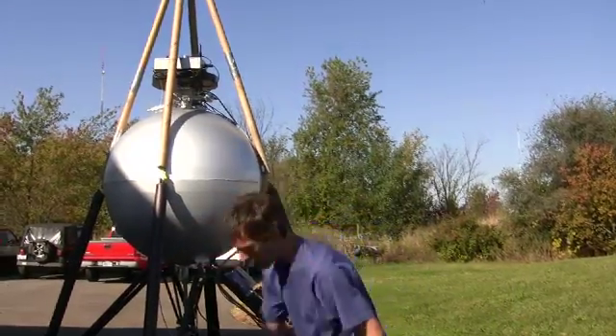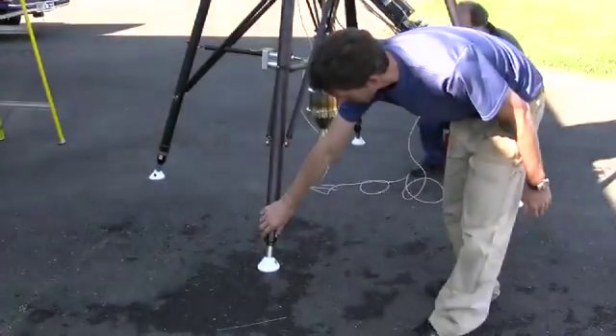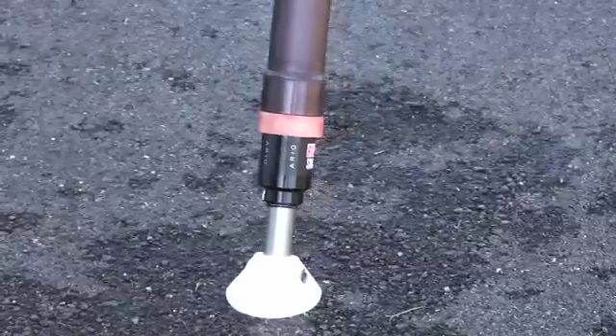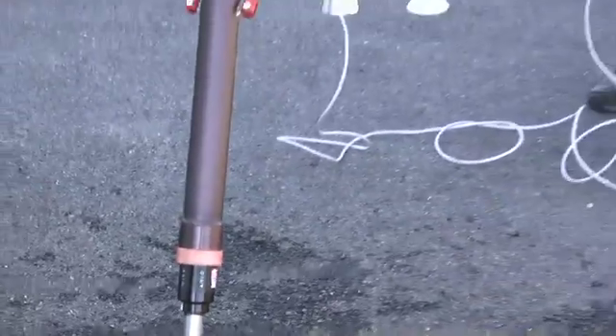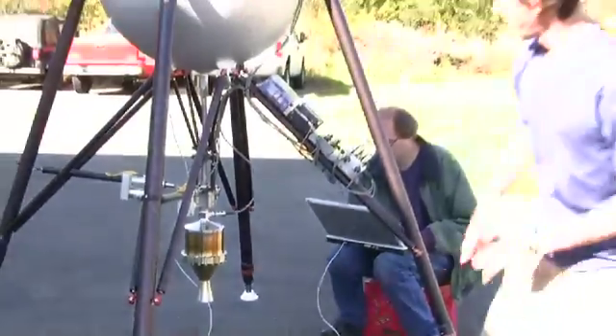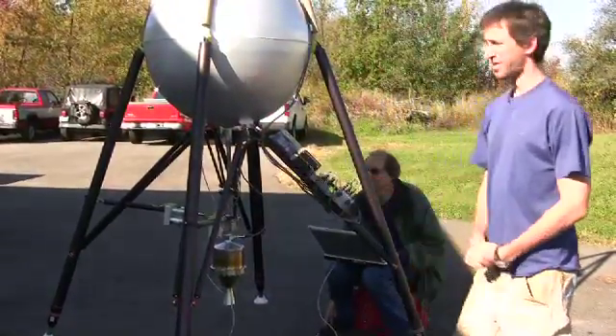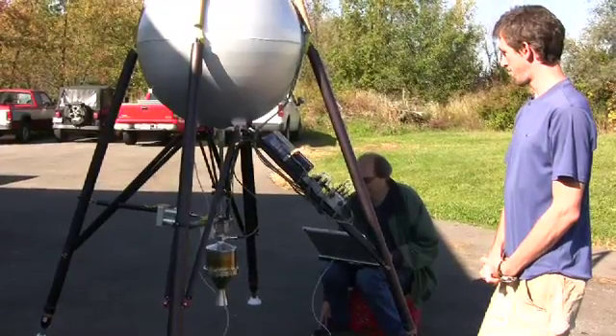These are our legs. At the bottom of the legs are four bicycle shocks — they're there to kind of pad our landing. This is a flexible hose that allows the motor to pivot relative to the tank and still get the fuel in there.